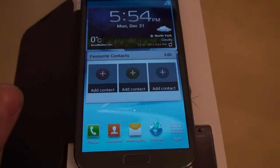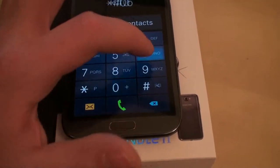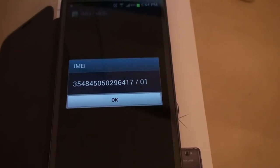The first thing that you need to do to unlock it is go on your phone's dial pad and dial in star pound zero six pound. When you do that, a number will appear on your screen. This is called the IMEI number of your phone.